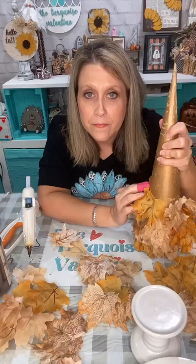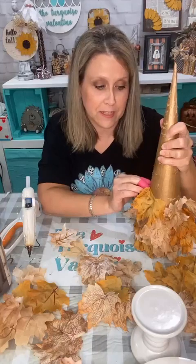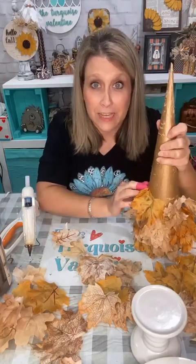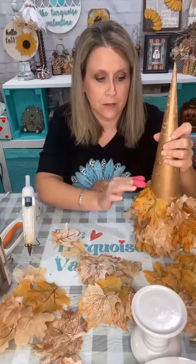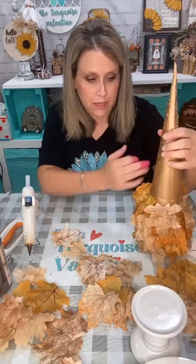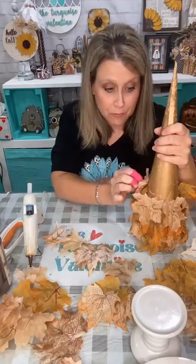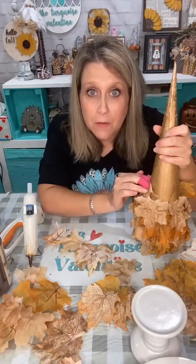I try to be thrifty, but I know for a fact most of you have a bunch of fall leaves in some totes in your attic for your fall decor. You can either leave them as-is, or take them outside and spray paint them another color, or paint them individually, and do the same thing — just repurpose what you already have.